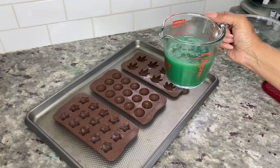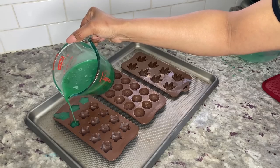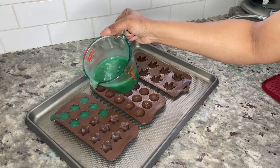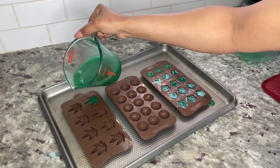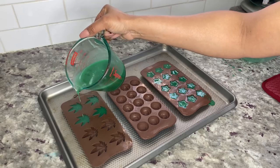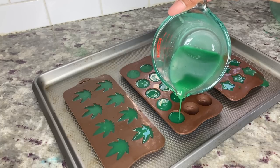I find it easier to use a two-cup glass measuring cup to pour the gummy mix into the molds. You'll notice I didn't spray oil in the molds — with this recipe it's not necessary, but if you prefer to use it, it won't ruin them. Fill each mold to the very top. You can find these molds on Amazon — I paid about ten dollars for three and I'll leave a link below. This recipe made about 54 gummies; you may get more or less depending on the size and shape of your molds.